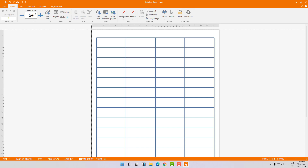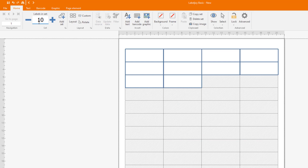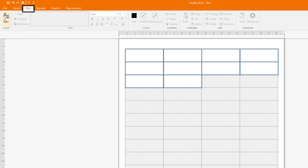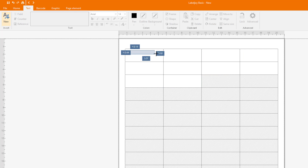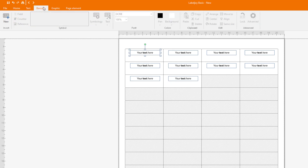Here under Labels and Set, let's say I want to edit 10 labels — so I set it to 10. Now I can edit 10 labels at one time. Let's add a text element. Here is my text — for example, the name of my product.